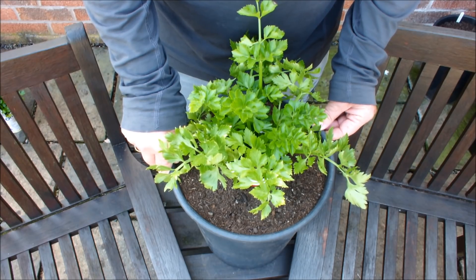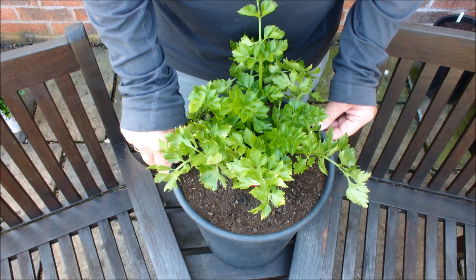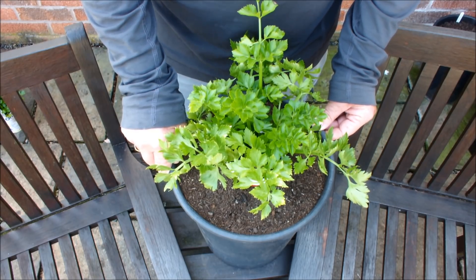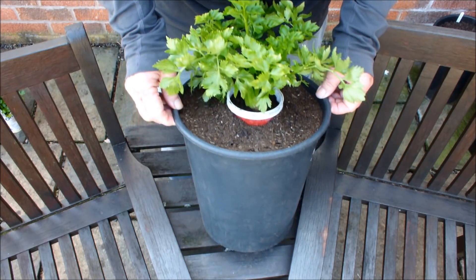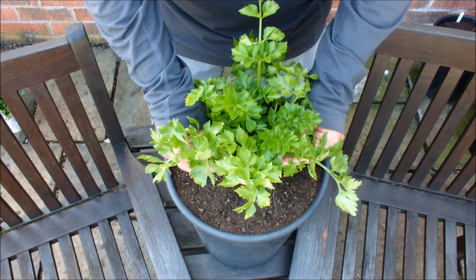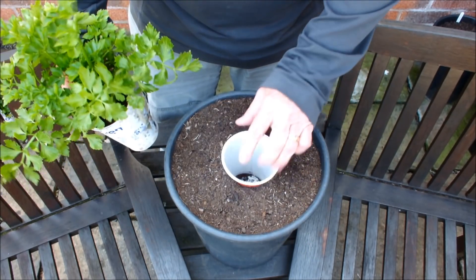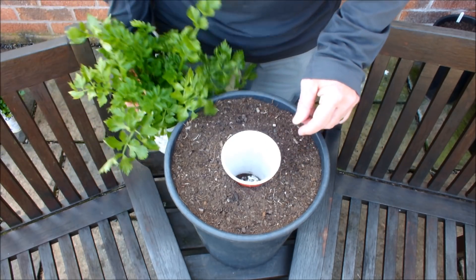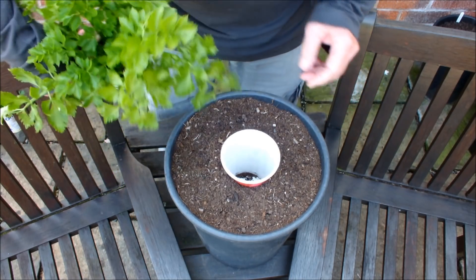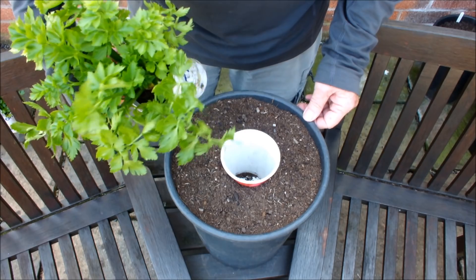As I'm shooting this video, a couple of weeks after that video, I think you'll agree there has been a significant growth spurt in the shop-bought celery. And for that reason, to give this celery the best chance of success, I'm going to pot it up into one of these 10-inch water buckets. Let me just lift this celery out — it's still in its yogurt pot, as you can see. What I've done is simply sunk the yogurt pot into the soil in this 10-inch pot. We're going to take this celery out of the yogurt pot and pop it into that hole and water it in.